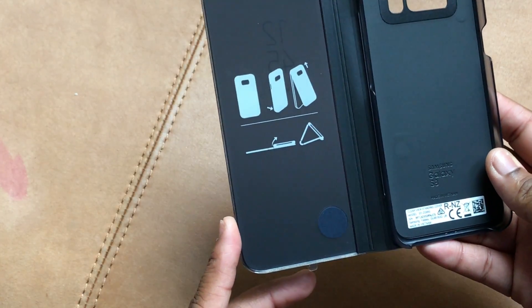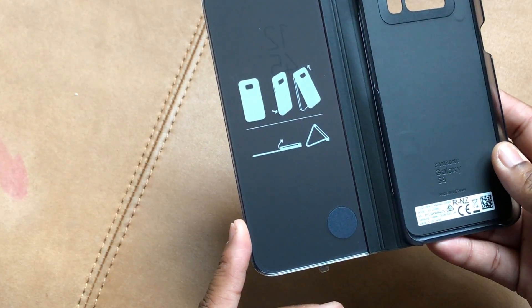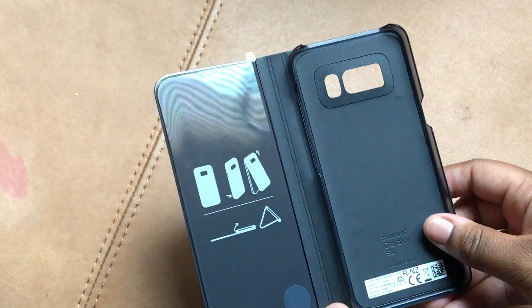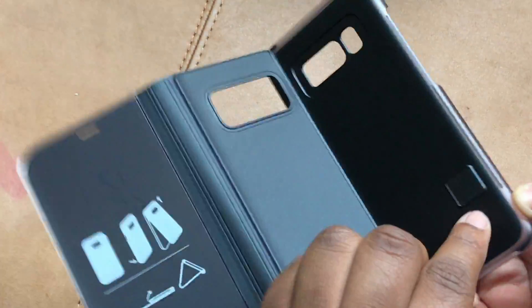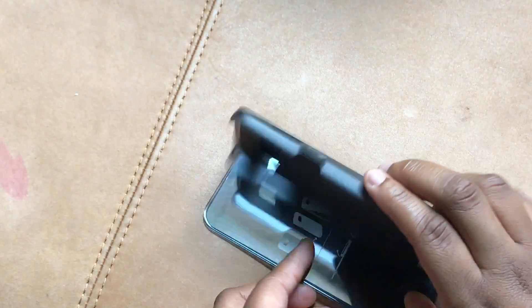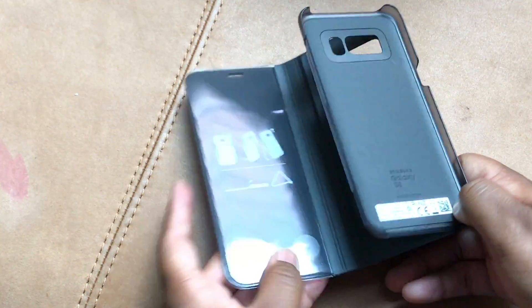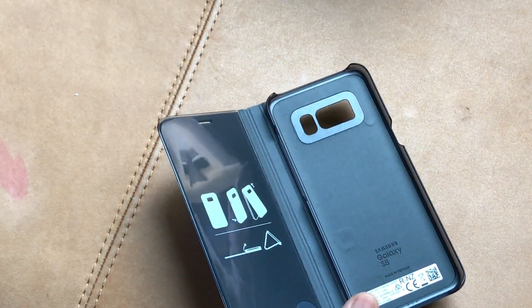Here is a picture showing how to use the case — how to put your phone in. They want you to do top first then bottom. And here's how you use the stand. There appears to be a little magnet there to attach, so ideally it holds like this.